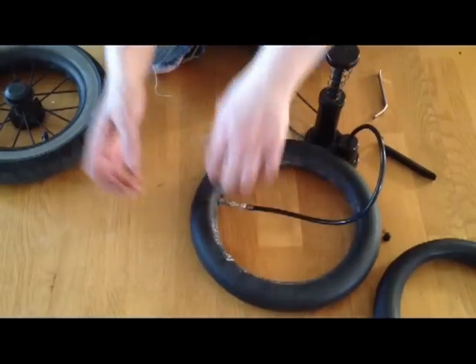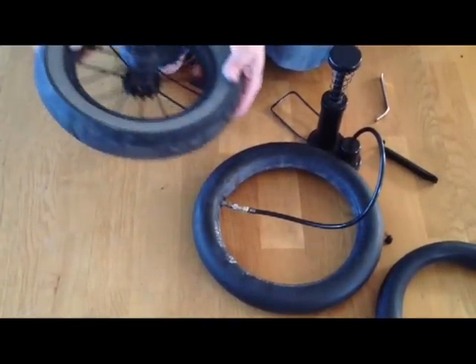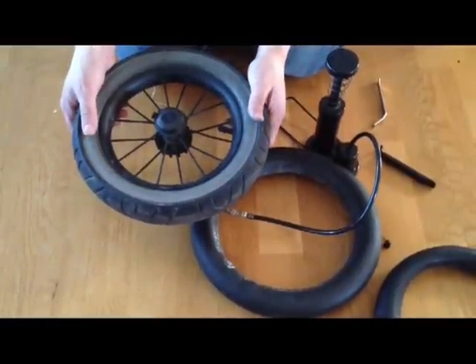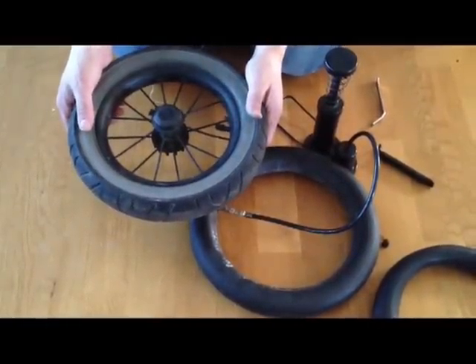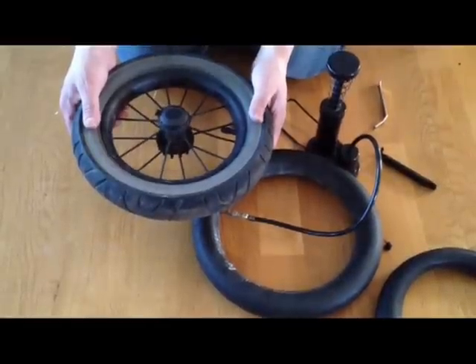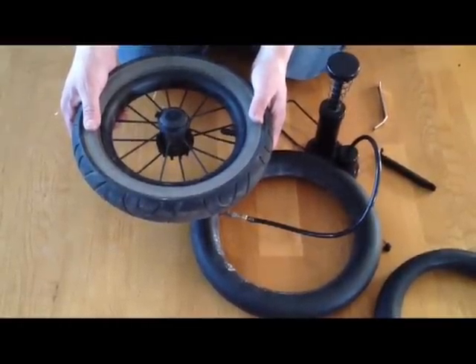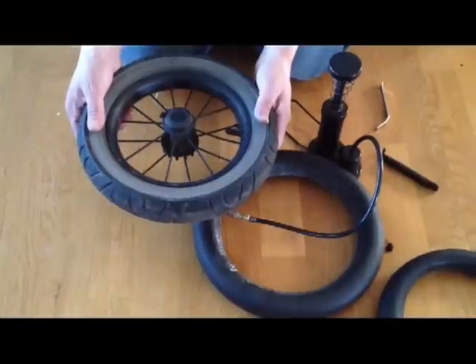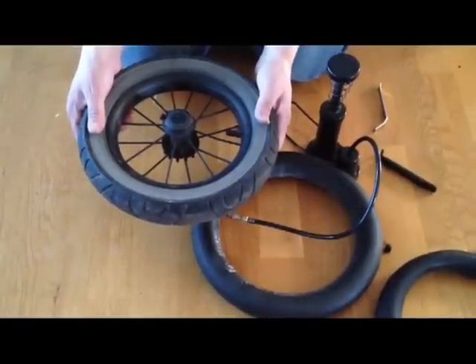As a last note, if you are using the Schrader or car-type valve, do not pump your tires at a gas station. The pumps at gas stations are meant for car tires and not stroller tires, and you will blow up your inner tube and possibly destroy your tire as well.